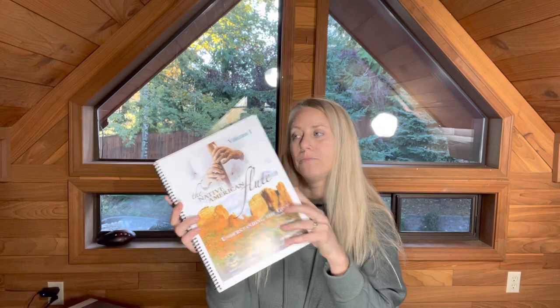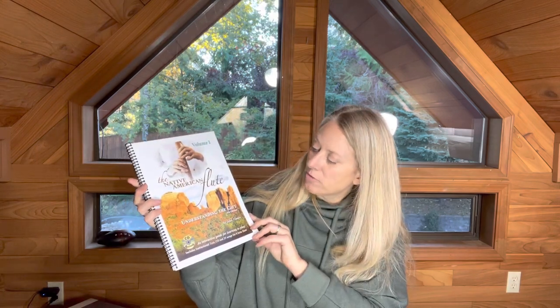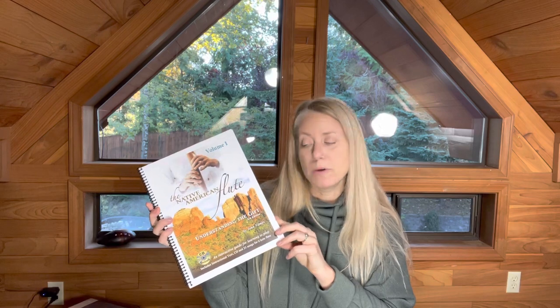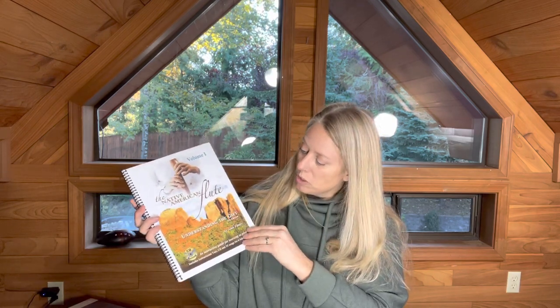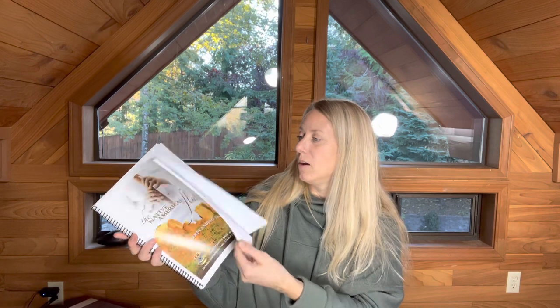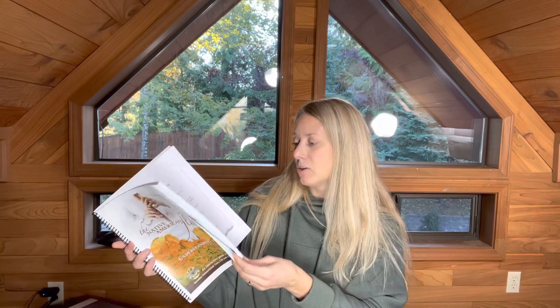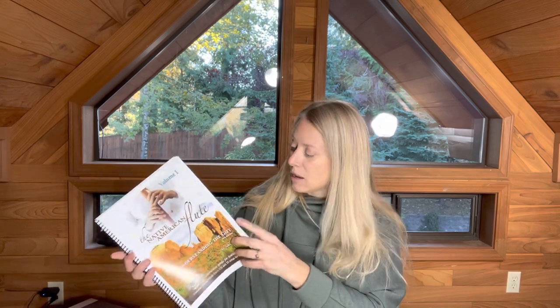And you get this book, The Native American Flute Understanding the Gift by John Vames. There's a lot more information about this book in the description below. It's just a really well thought out book explaining how to play the flute, and it starts anywhere from beginner through intermediate. There's a lot of original songs in here and a CD, an accompaniment CD included as well.